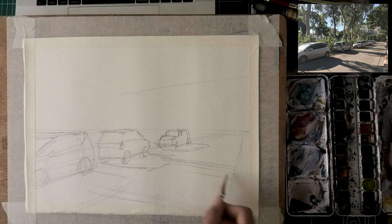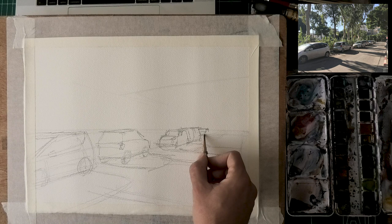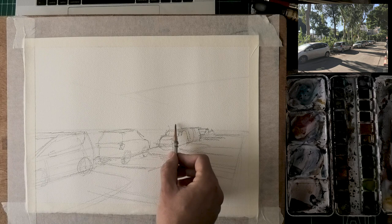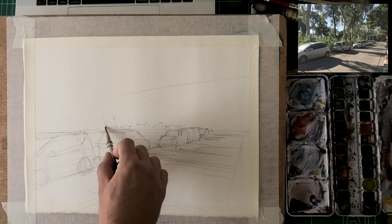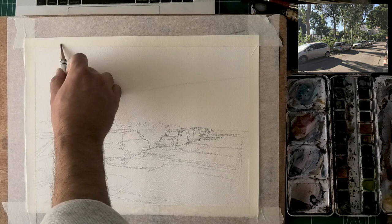Look at these shadows — I know they look a little diagonal in the photo reference, but remember these are almost horizontal. Get them almost flat; that's how you convey that they're on the road. It's a very common mistake to diagonalize these lines. The farther they are from us the more horizontal they get. That's what's going to give the road a realistic sense of flatness going into the distance.